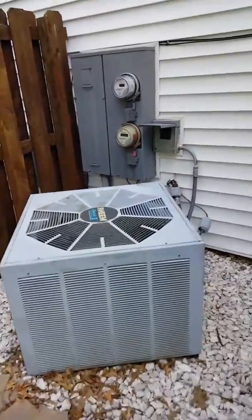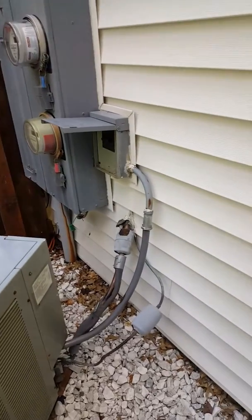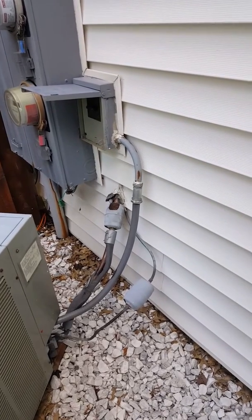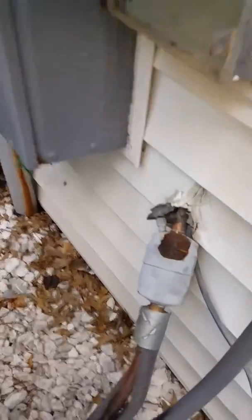Here's the outdoor unit. It's currently got a fuse disconnect and it's in the siding there, so we're just gonna keep it. If you want, you can try to run a new seal-tight up to the box; if not, you can tie on to the conduit that's already out there. There's the suction line dryer — as you can see, they didn't leave you a whole lot of room.